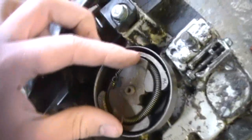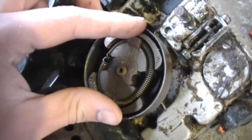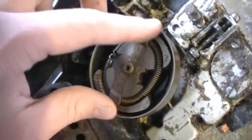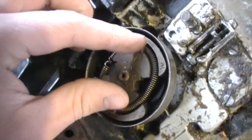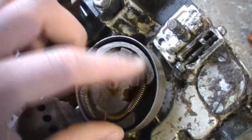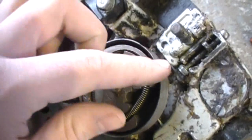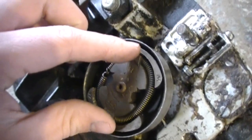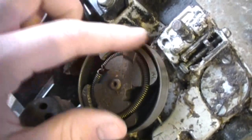So these counterweights here, they spread apart and hit the clutch drum and catch it, which makes it spin. So if it's idling, this spring right here will keep it inside so that your chain doesn't spin. But as soon as you hit throttle a certain amount, it'll expand and catch it.